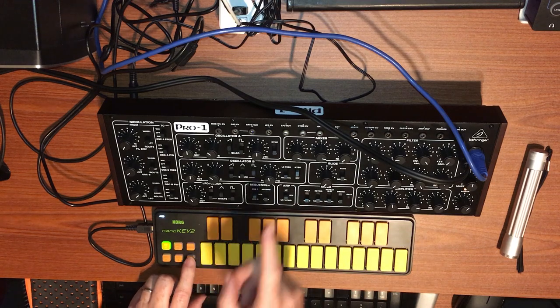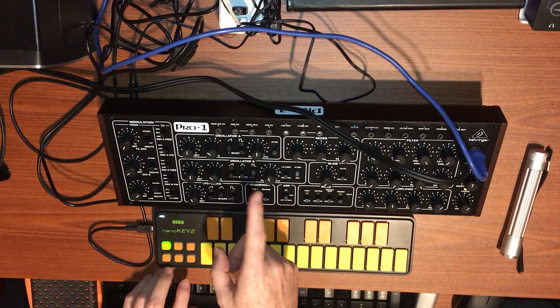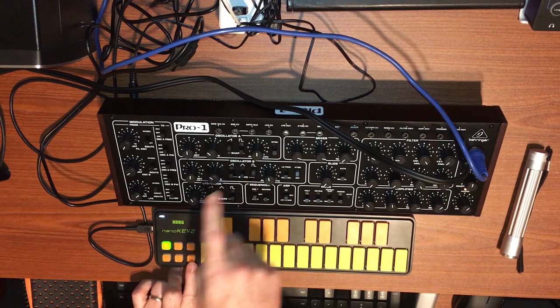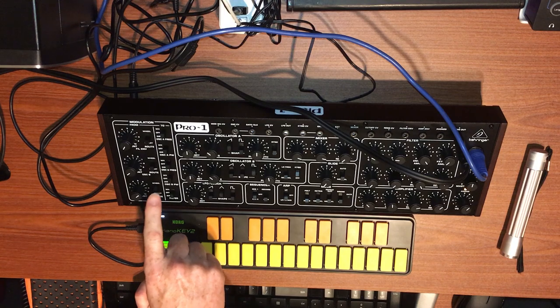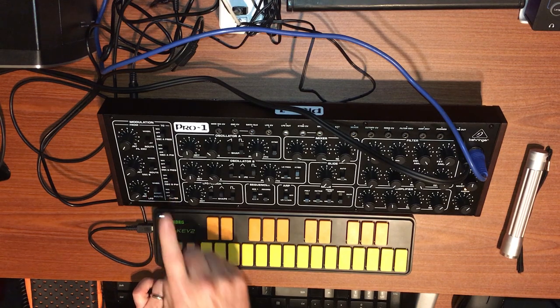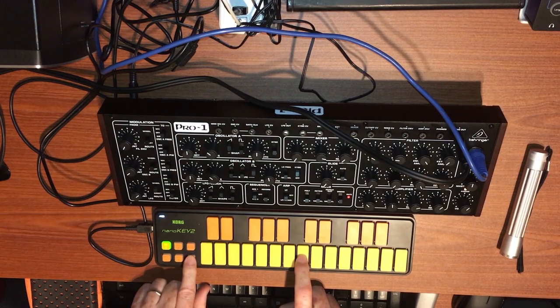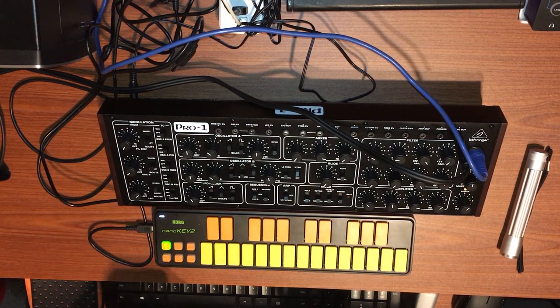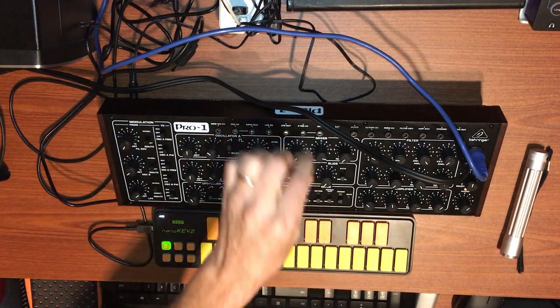I have oscillator one and two. Number one is in the sawtooth. Number two is in a square wave, and I have the LFO as a triangle running through the wheel, with the wheel going to pulse width on oscillator two — so pulse width modulation. Keyboard control with the oscillator on, sync is off.